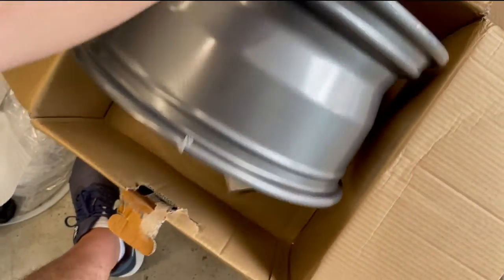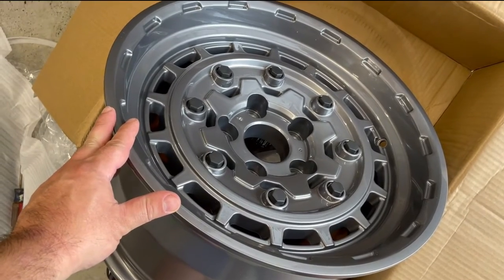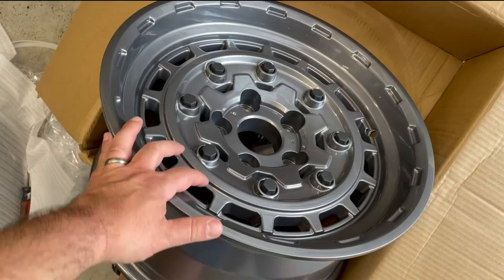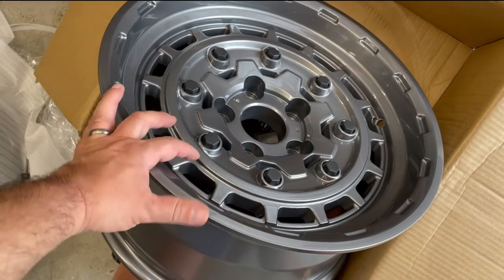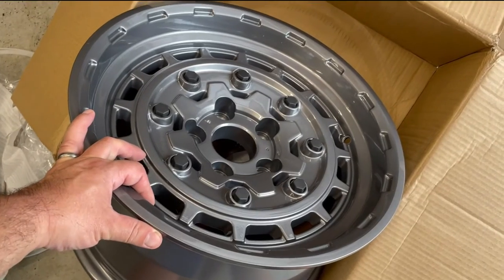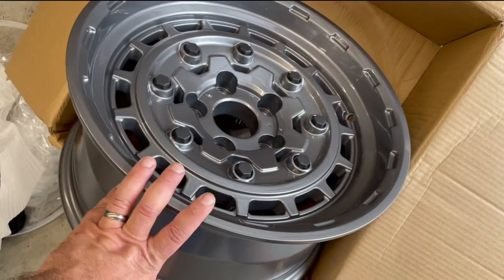This is the gunmetal finish; I believe they come in a couple other finishes like black. It's not the lightest wheel — I've seen some people say they're 27 pounds, though on their website they're advertised as 24.4 pounds. Someone measured them and said they're closer to 27. But it's a cool looking wheel.